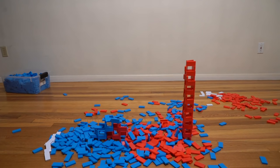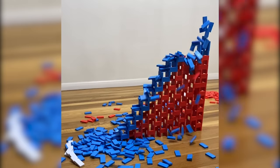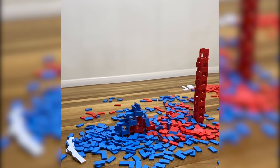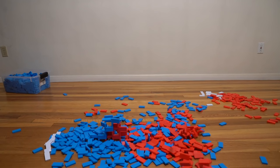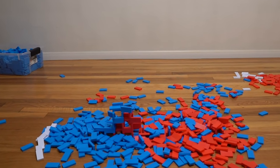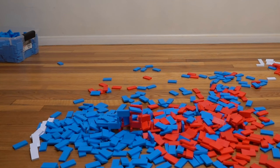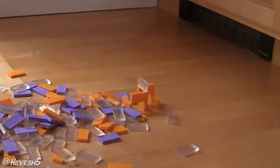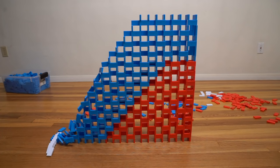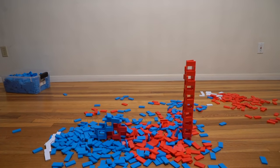It actually worked, and that was awesome — on the third try, I honestly didn't expect that. Don't worry about the tower at the end; that usually happens with a single-layer finish. The small section probably didn't fall because there's too much weight on top from the barrier layer. Sometimes end sections of a 2D pyramid don't fall, and that's okay — I'd still call that a success.